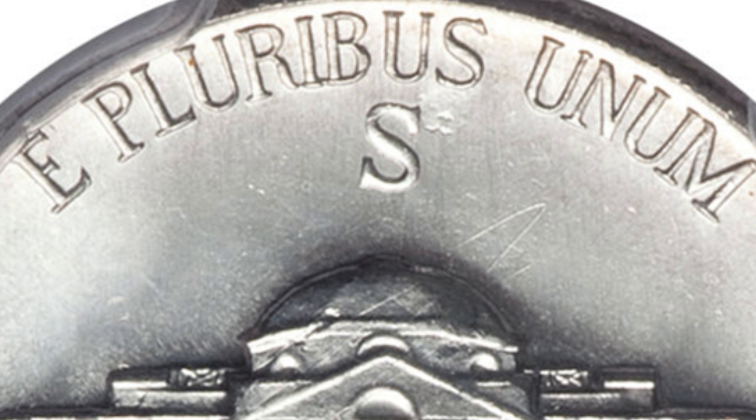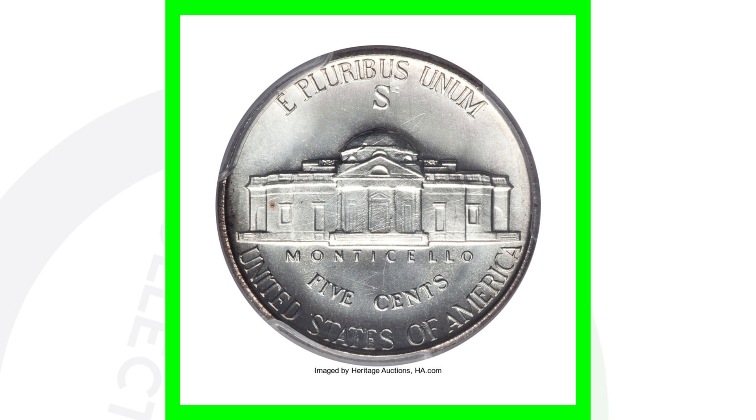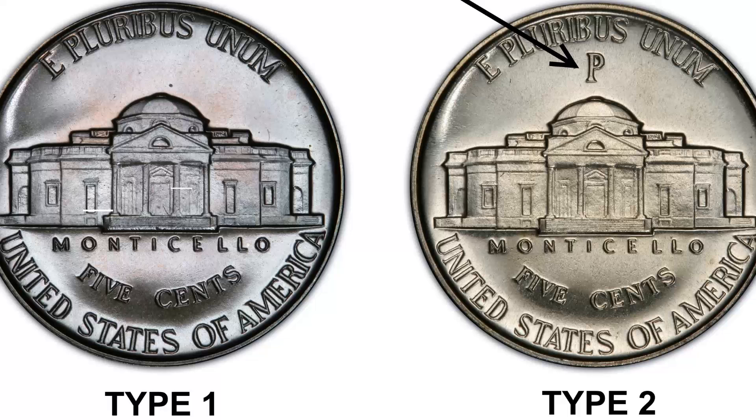So if you find a Jefferson nickel from 1942, 1943, 1944, or 1945 that has that large P, D, or S mint mark, it is 35% silver. Also for the proof coin from 1942, you will have the type 1 and type 2 — the large P mint mark for the type 2 and no mint mark for the type 1. So keep that in mind.